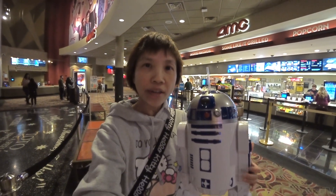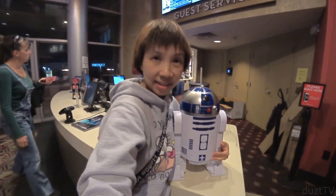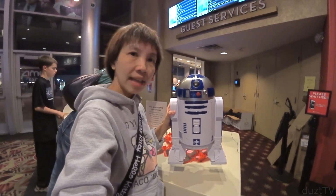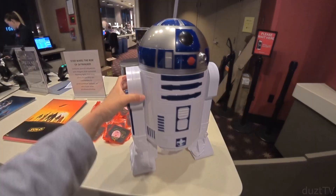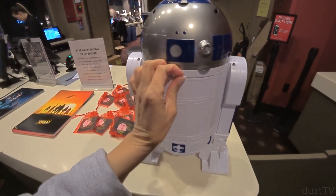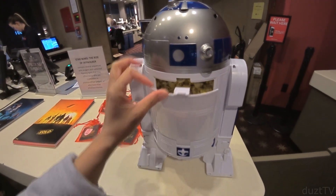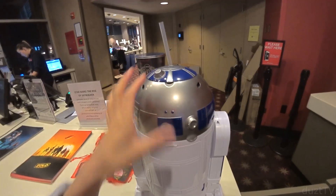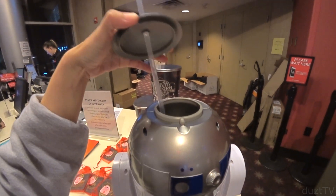Let me show you how this works. It's actually a really good size — it's pretty big. It doesn't have a handle or a strap like the one at Disneyland, but it's pretty lightweight. This here is the front, and if you turn it to the back, this opens up here and this is where the popcorn is filled, and the drink is filled here on the top so you could just pop this off and fill the drink right here.